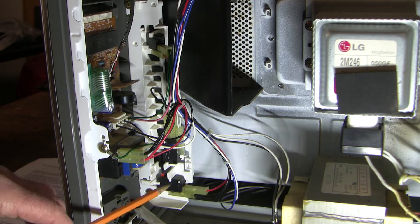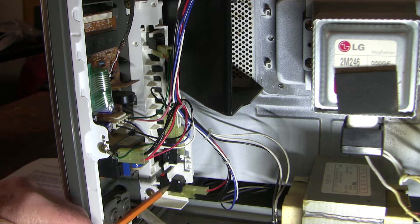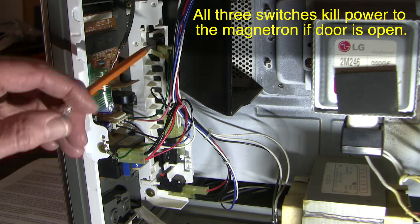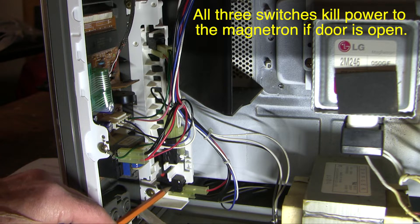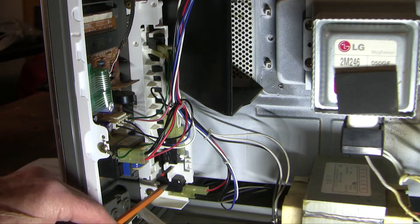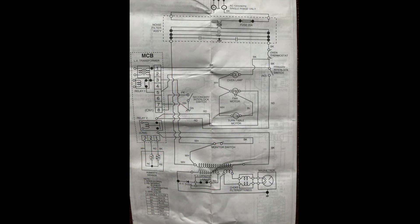Let's have a look at these door switches. It's amazing how much time the engineers put into designing these three switches. This is the primary interlock switch, this is the secondary interlock switch, and then this is the monitor switch. Both the primary interlock switches are closed when the door is closed, and the monitor switch is the reverse. So current flows through the interlock switch when the door is closed.